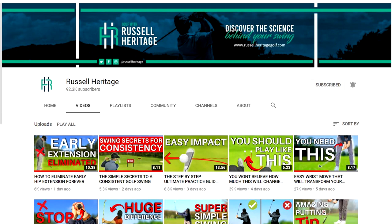This is going to help a lot of people. I think a lot of you can be very surprised. In front of you, you see Russell Heritage's YouTube channel. He's got a lot of videos on there and a big following, so you can go to his YouTube channel. I learned a lot from Russell myself — he's a really good golf instructor.